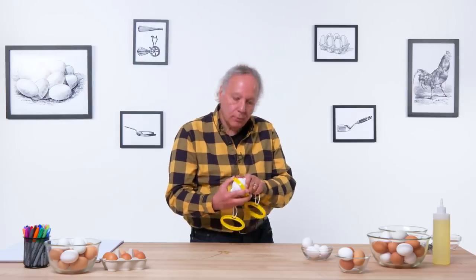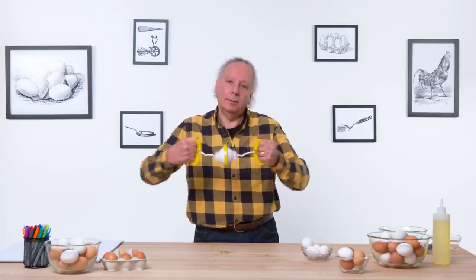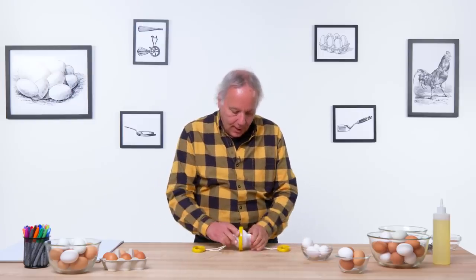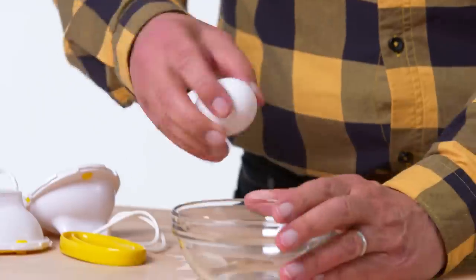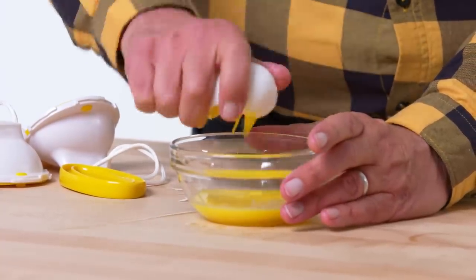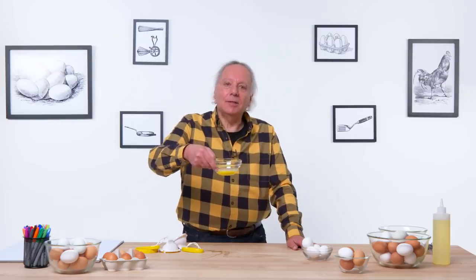Let's try another one. This time, let's give it more than 20 spins — let's give it like 30 or 40. Not only to scramble the egg, but I could use the exercise. Let's disassemble, grab a bowl, crack it open. And that time, we got a scrambled egg. Maybe the second time is the charm.